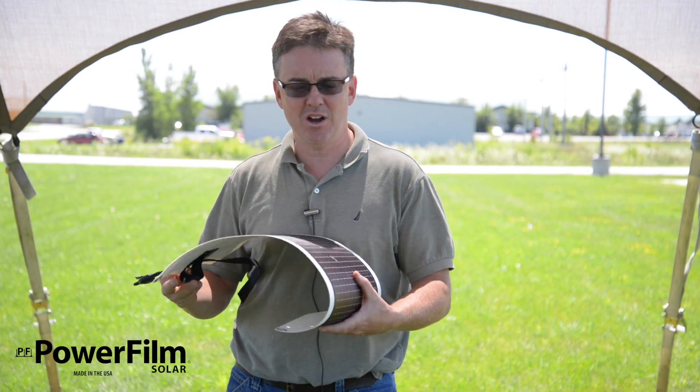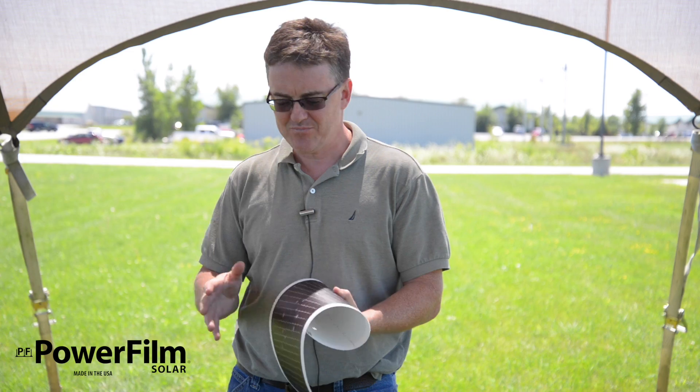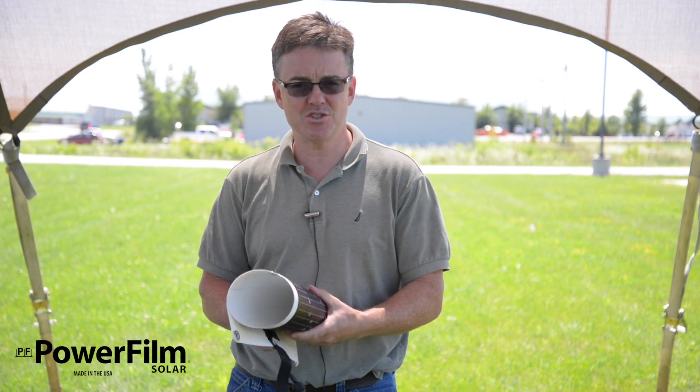If you need the ultimate in terms of reliability and durability, the Powerfilm panel is going to get you through no matter how tough the situation is.